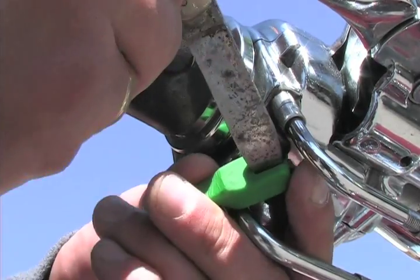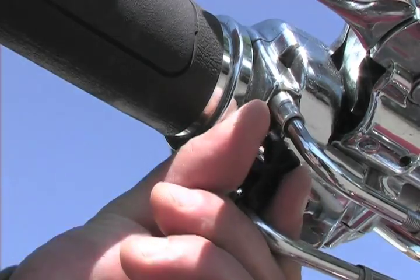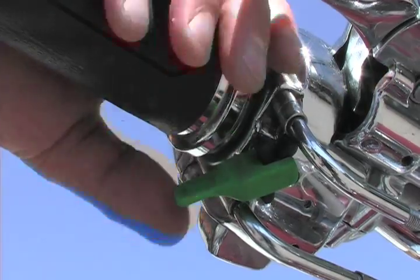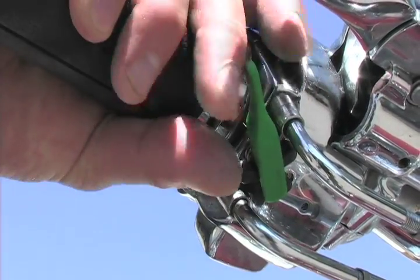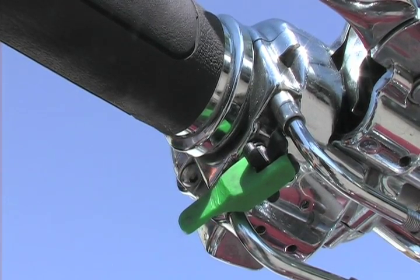If you need to adjust it over time, it pops off with a knife. Increase the tension by another finger. Again, engaged. Dr. Cruz — get yours today.